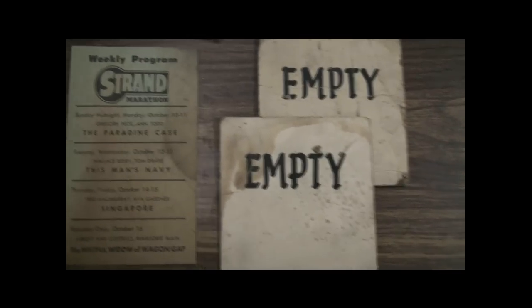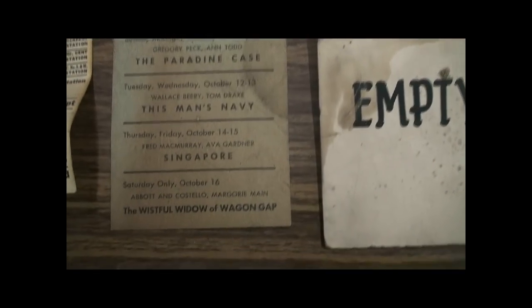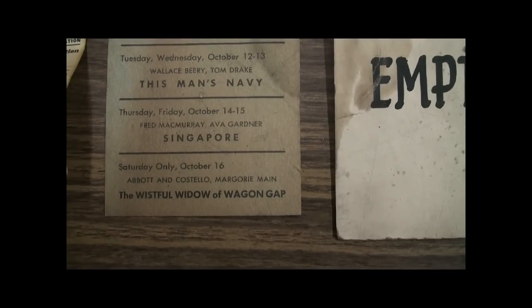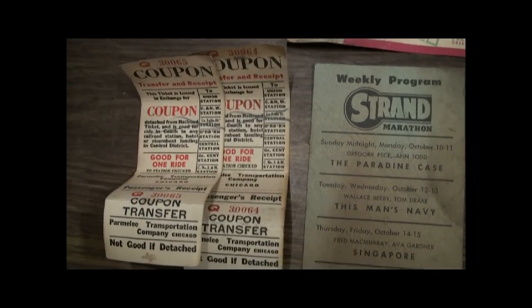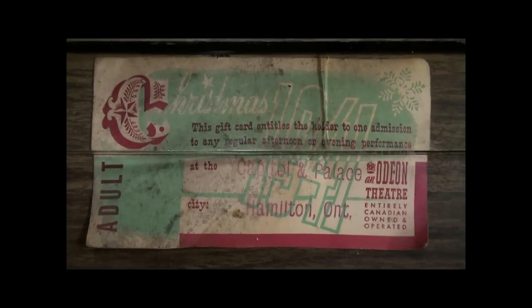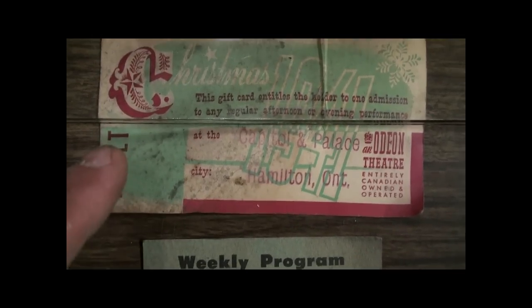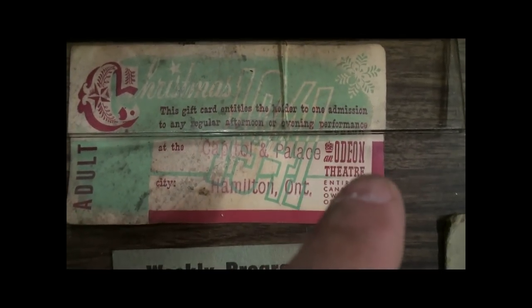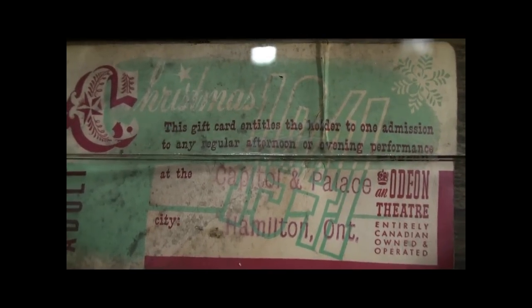I found all of these items inside the candy machines while I was restoring them: a couple of empty signs, a weekly program from the Strand including Abbott and Costello who were going to be there in person, some railroad coupons unused. And these machines came out of Canada — here is a 1941 gift card that lets one adult get into the Odeon Theatre in Hamilton, Ontario, Canada. And then electrical rewiring has been completed.